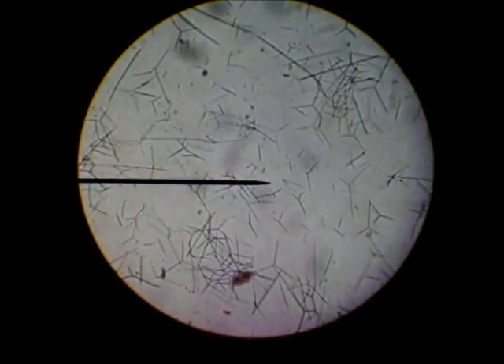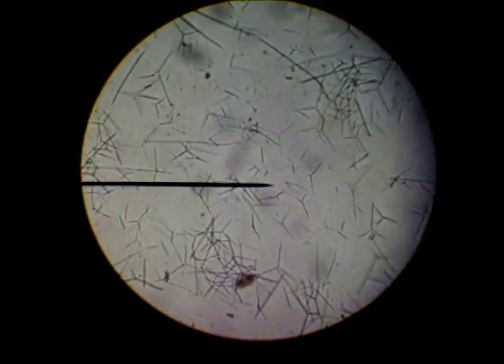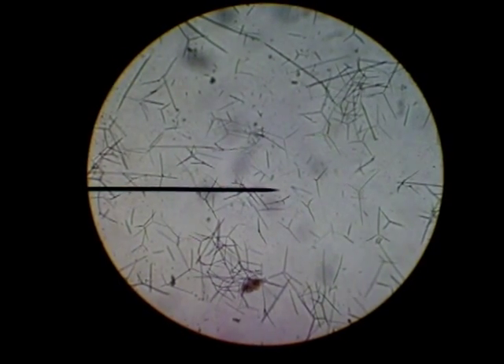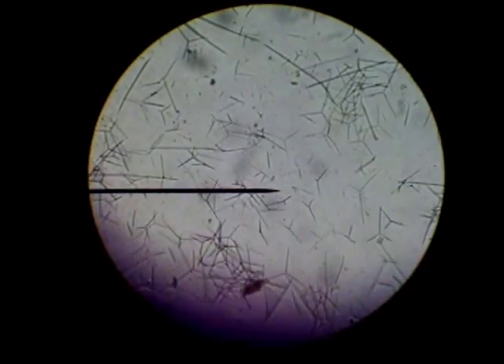These are spicules — S-P-I-C-U-L-E-S — from a sponge, which provides support and protection. It's Phylum Porifera, spelled P-O-R-I-F-E-R-A. Spicules from a sponge, Phylum Porifera.